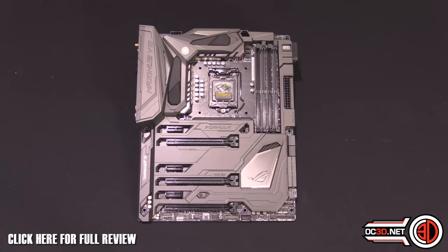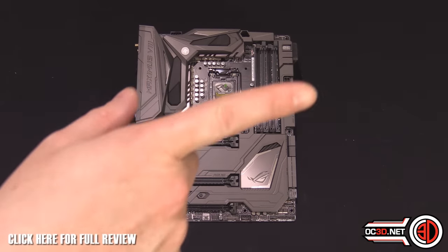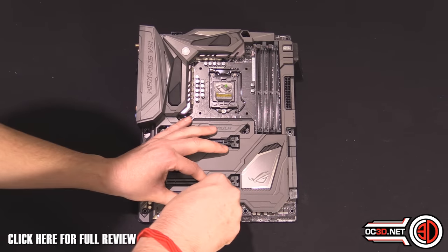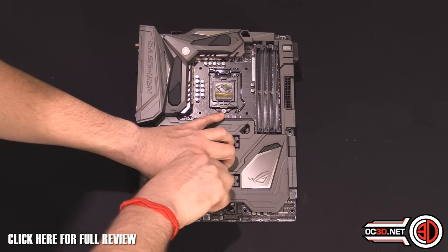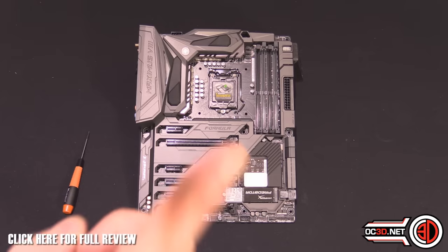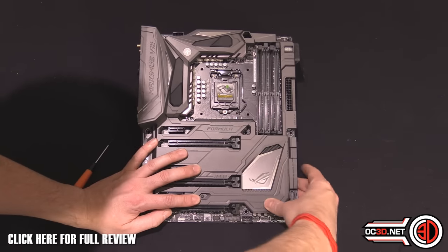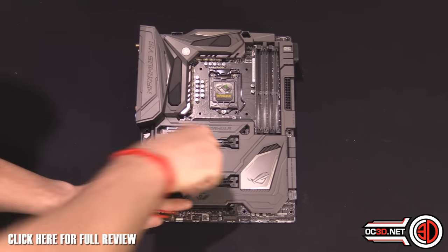Now, I know what you're thinking — where is the M.2? With the old formula board, you had to take the whole flipping thing apart to get to the PCB on the motherboard to change your M.2 drive, which was a total nightmare, especially if you were water-cooled. But now the M.2 cover actually comes apart — it's chuffing genius. It clips back into place and you just screw it back up. Literally that simple.